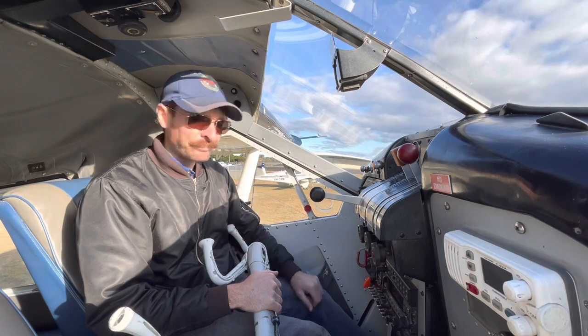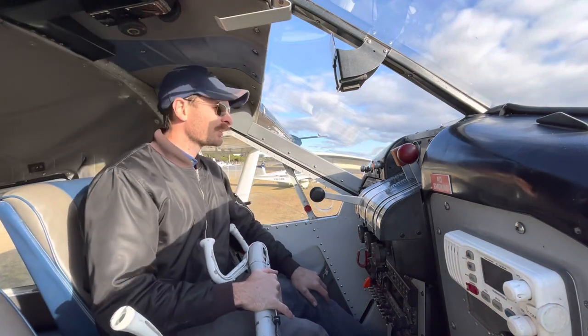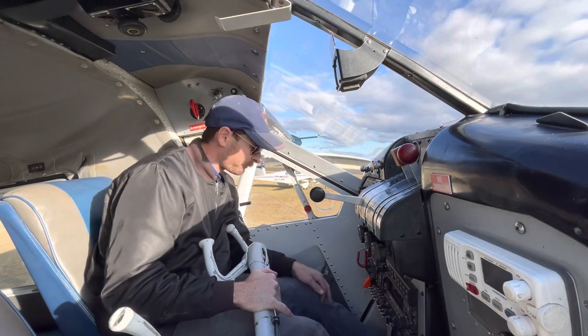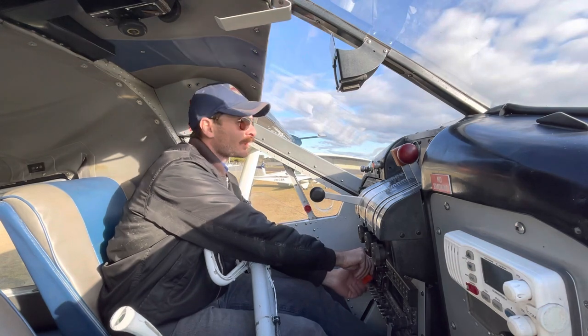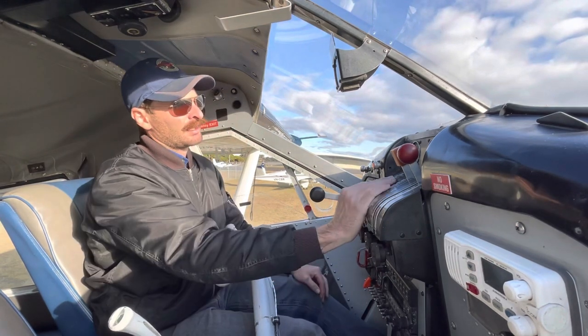I always like to have a good look around because it's such a big aeroplane — I can't necessarily see without a good stretch whether there's anyone in the way. Clear prop. Beacon is definitely on. We'll count 1, 2, 3, 4, 5 blades and then engage the mags. 1, 2, 3, 4, 5 — mags on. There we go.